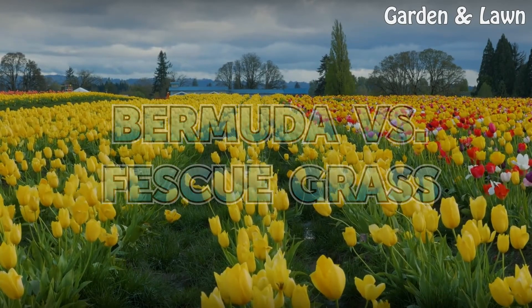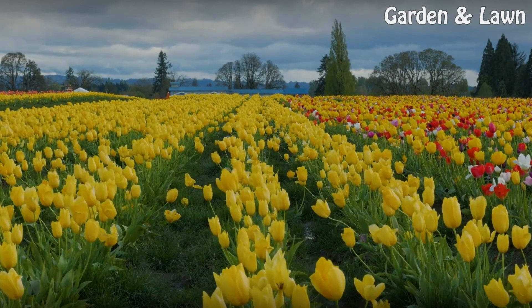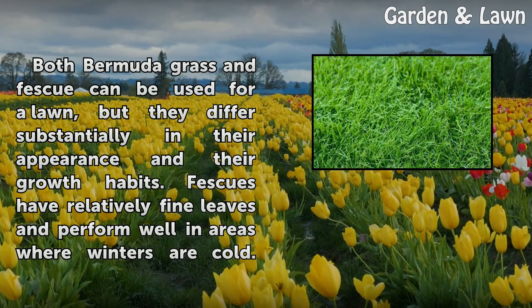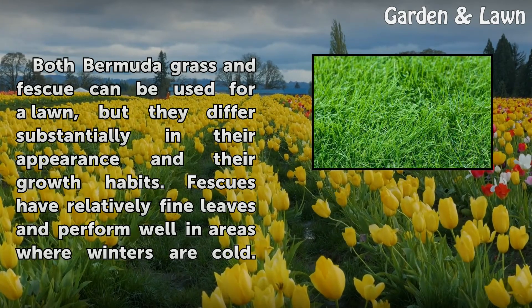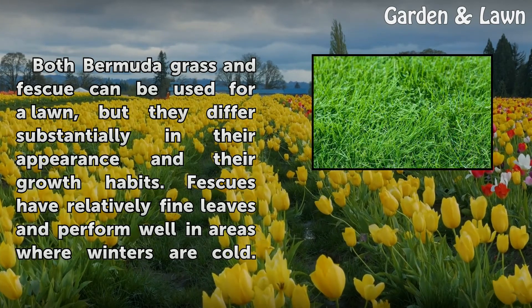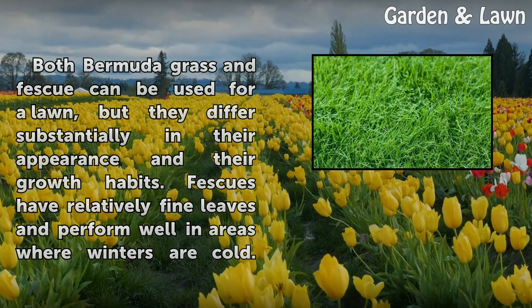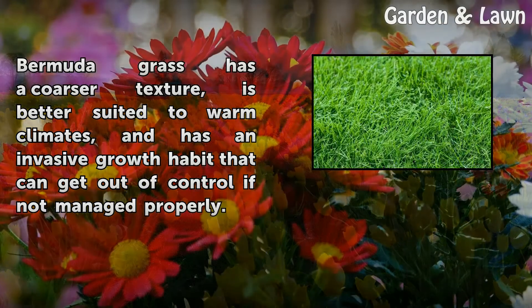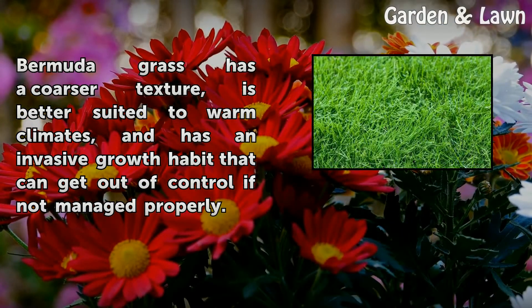Bermuda vs. Fescue Grass. Both Bermuda grass and fescue can be used for a lawn, but they differ substantially in their appearance and their growth habits. Fescues have relatively fine leaves and perform well in areas where winters are cold. Bermuda grass has a coarser texture, is better suited to warm climates, and has an invasive growth habit that can get out of control if not managed properly.